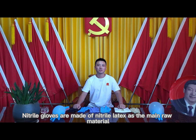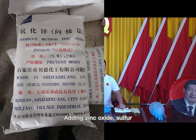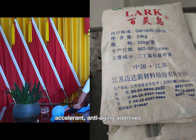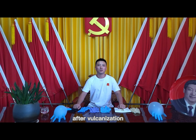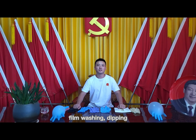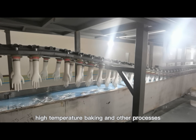What are Nitrile Gloves? Nitrile Gloves are made of nitrile latex as the main raw material, adding zinc oxide, sulfur, accelerant, and anti-aging additives. After vacuumization, film washing, dipping, and high temperature baking and other processes.